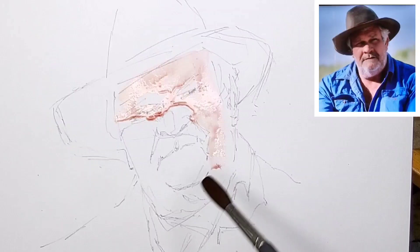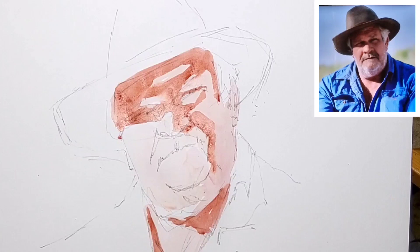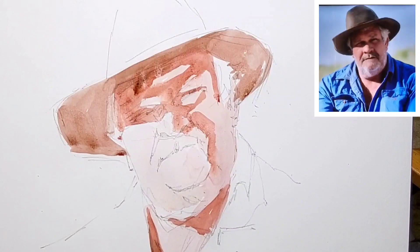I start with a mixture of alizarin crimson and yellow ochre and work all over the picture with a fairly big brush — this is the Winsor Newton series 7 number 14. A darker tint puts in the shadows very quickly. This is an underpainting; it's not the final color.